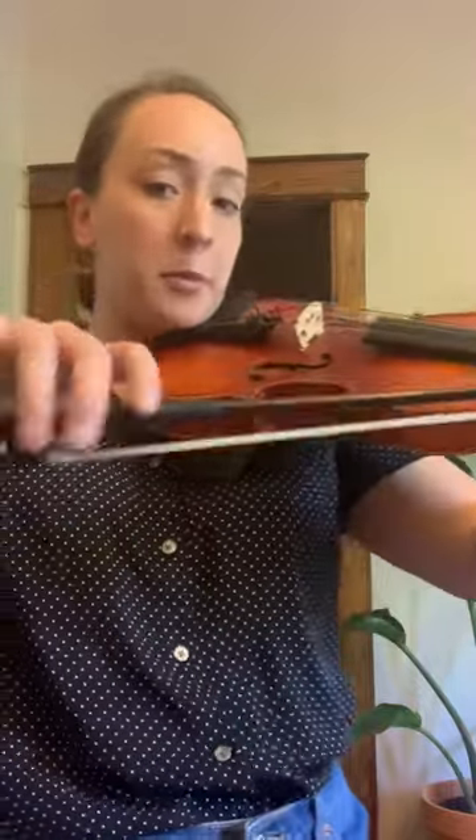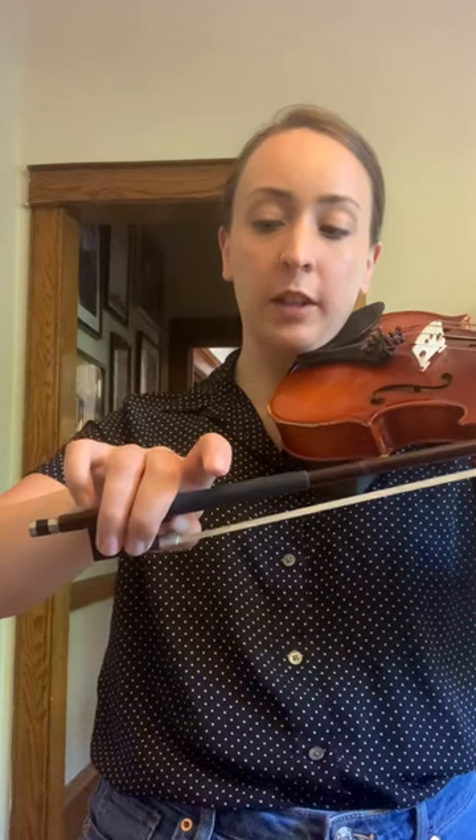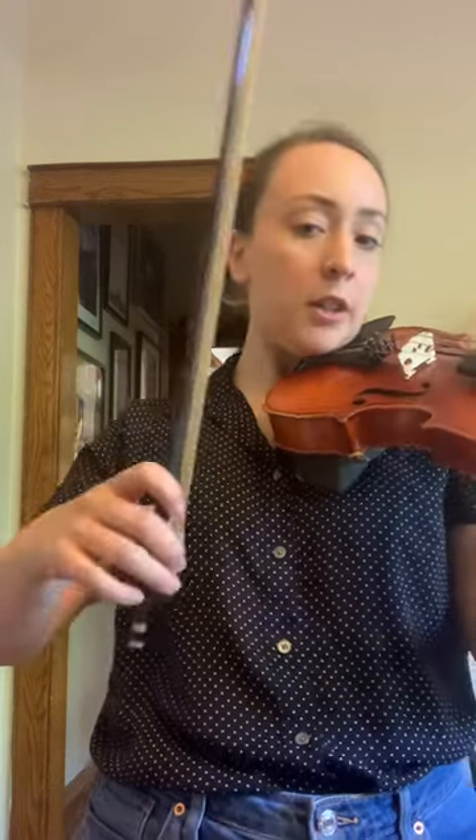Double check that you have your perfect bow hold. Let's do bunny ears and we're going to have thumb behind your middle two fingers, fingers curved over. Put that thumb on the inside. Put your two middle fingers so that they are alongside the frog. Pinky on top, first finger laying down.